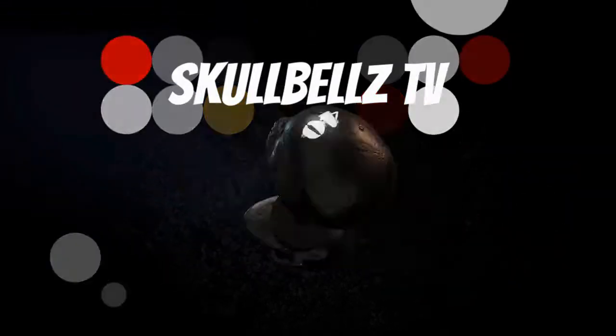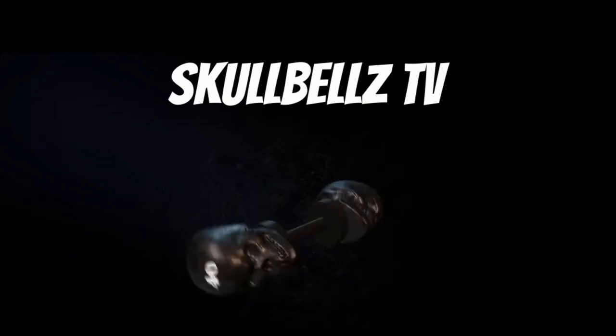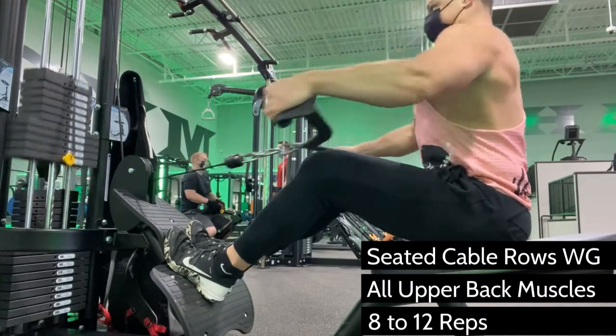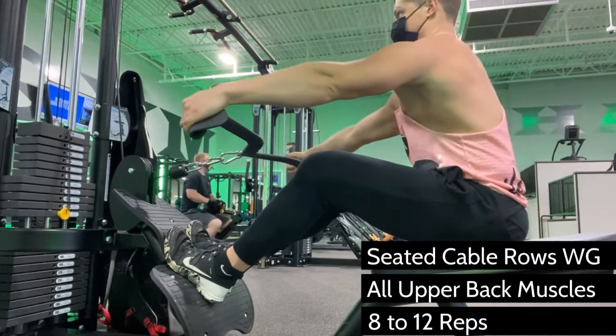Just like barbell bent over rows with a wide grip, this row variation is used to thicken your upper back. Use a wide grip pull-down bar, or this mag grip specialty attachment that you see me using, to disengage your biceps and focus on your traps, your rhomboids, your rear deltoids, and the upper lats to take the load.